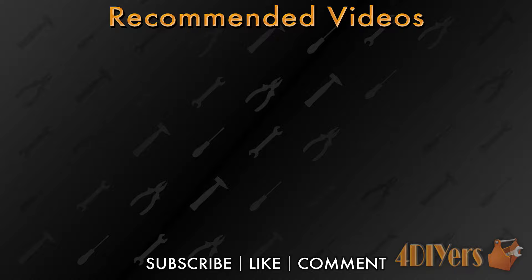Hello viewers, FordDIYers here with another tutorial video for everyone. In this particular video I will be doing a demonstration on how to replace the fuel filter on your first gen Toyota Tacoma. The truck I am working with today is a 2001 4x4 model equipped with a 3.4L V6, and a similar procedure also applies to the Toyota 4Runner as well.